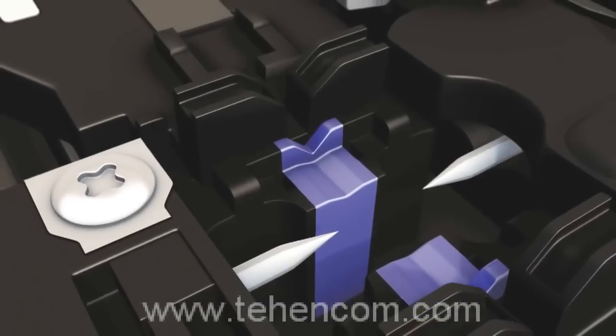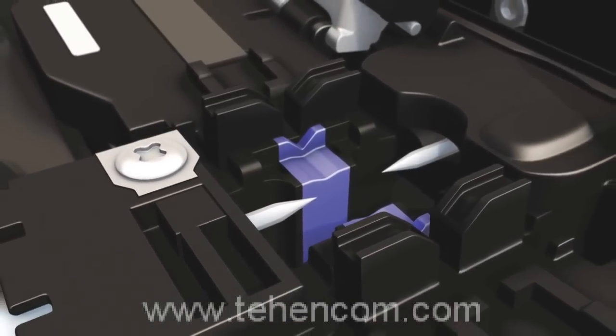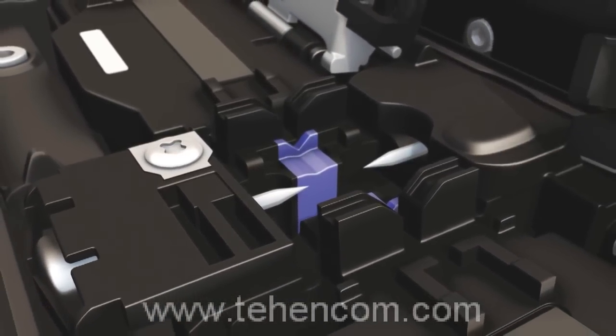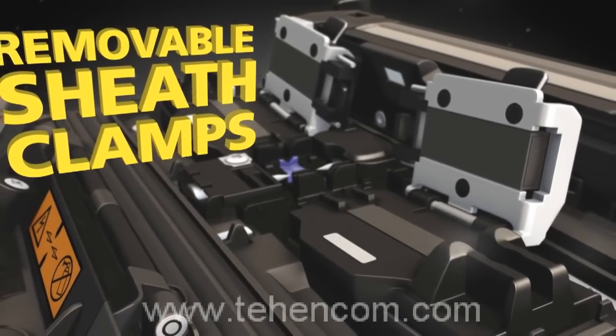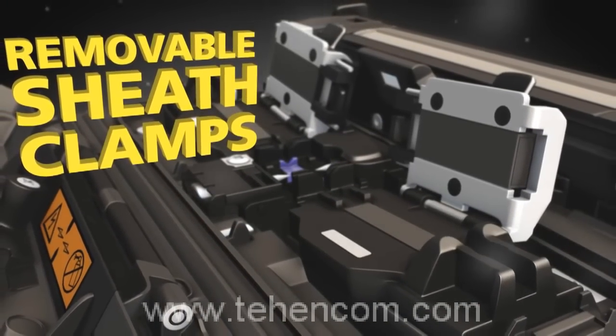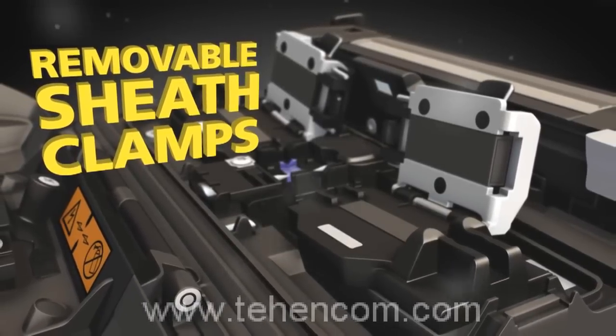In the field, the active cladding alignment technology provides excellent splicing results without the need to carefully manage the cleanliness of the v-grooves. The removable sheath clamps make it easy to adapt to specific splicing needs, including Fujikura's Fuse Connect splice-on connectors.